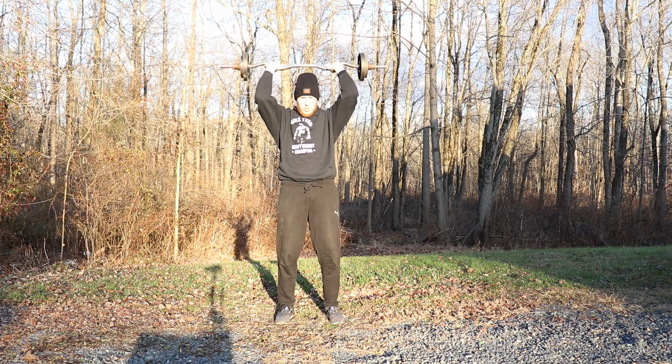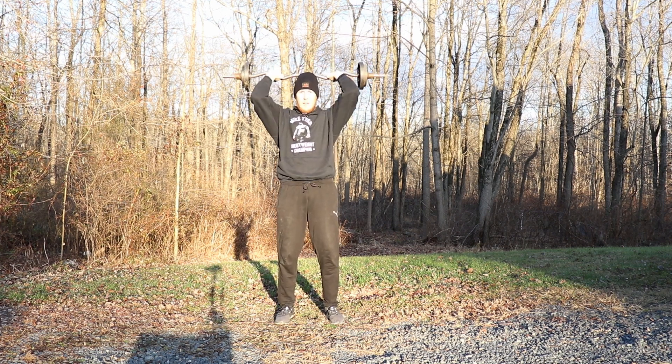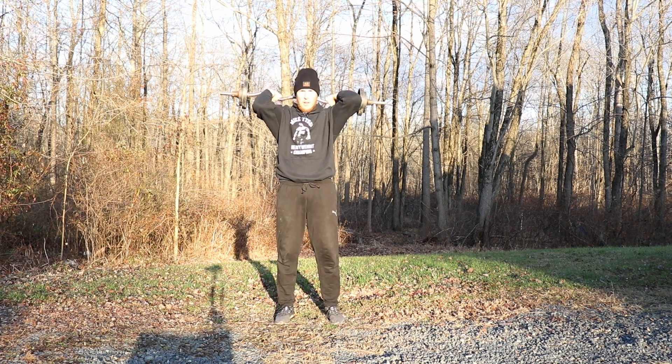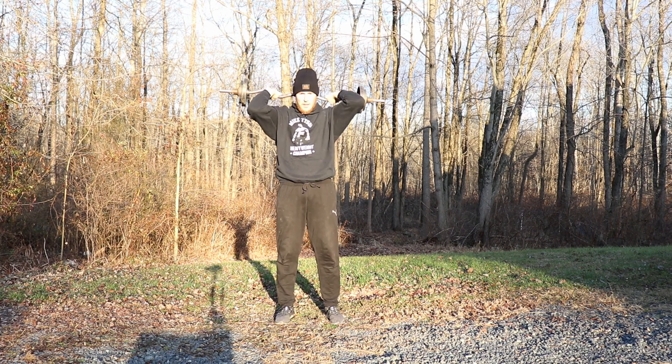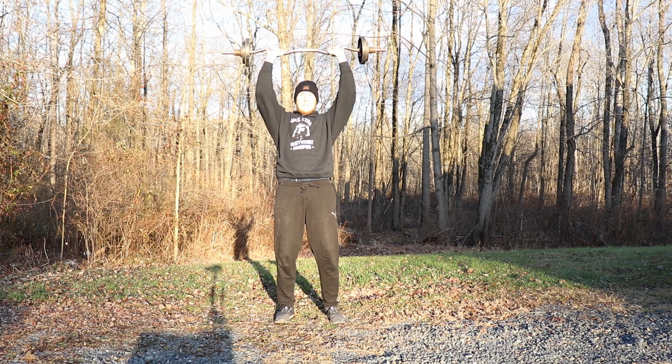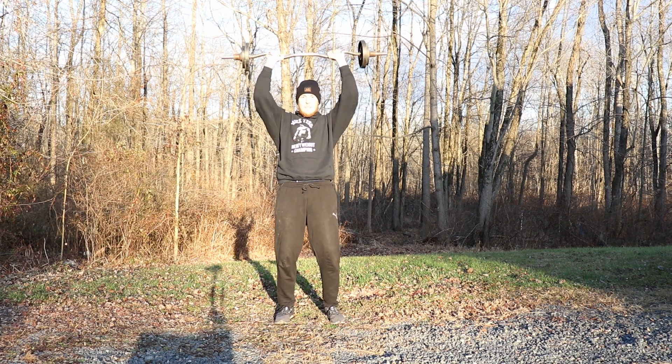One, two — nice work. Three — really focus on your triceps. Four, five — try to keep that bar behind your head. Six, seven, eight, nine, ten. Great job.